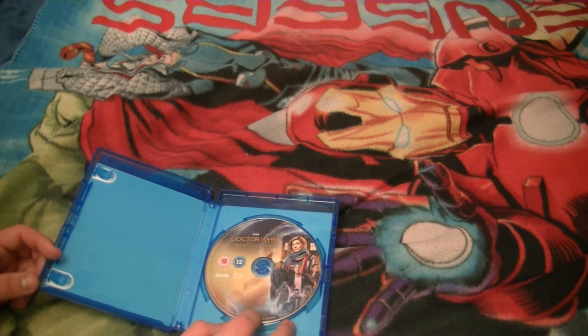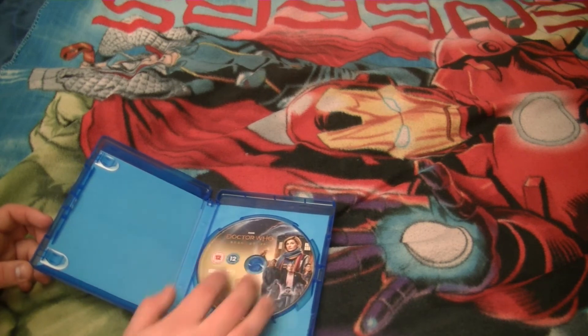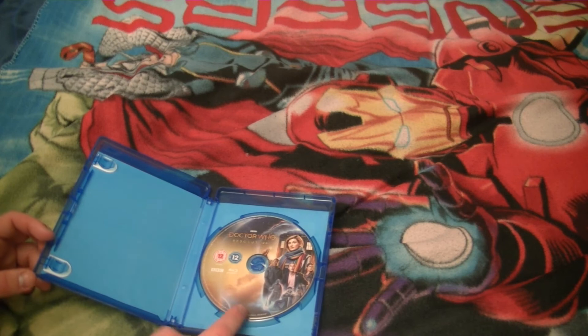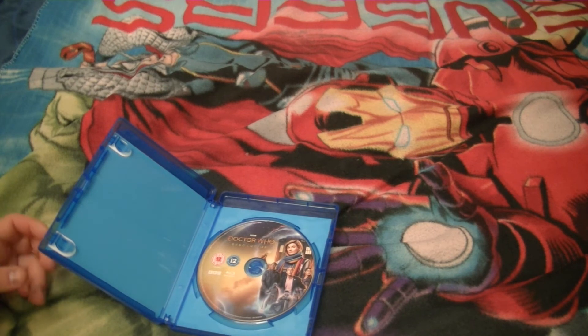As for the disc art — considering it's only a single disc set, they shoved the cover to the side. I suppose it's needed so they could have the title, the certifications and the logos. It looks a bit awkward — possibly the worst Blu-ray disc artwork that isn't across every single disc of the complete series box sets, like 10 and 11.